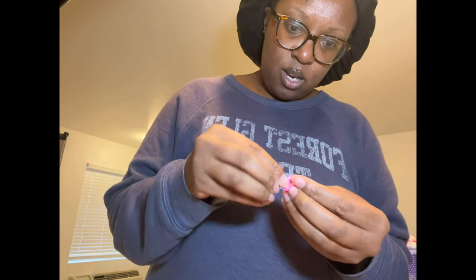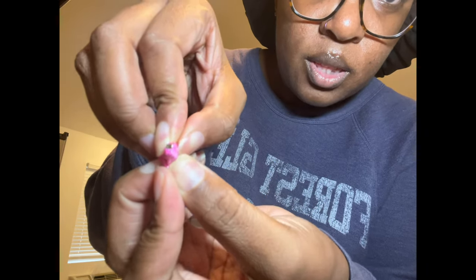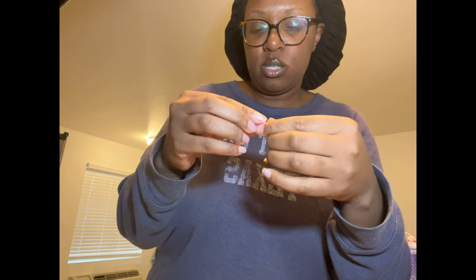All you do is literally slide the little silver piece through — see that? It slides through there and then slides over my earpiece, the whole thing that goes on my ear, and just covers it like that.